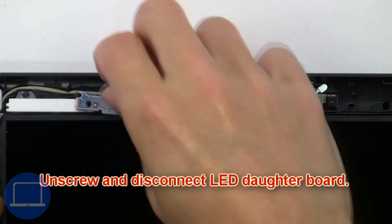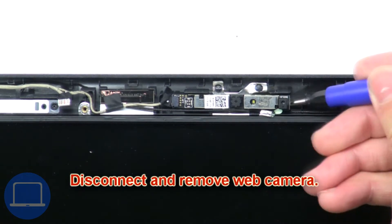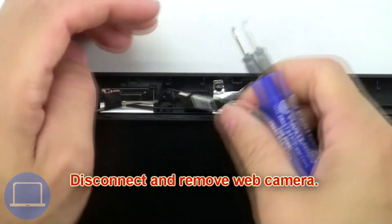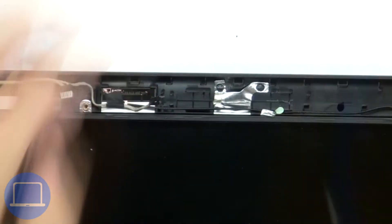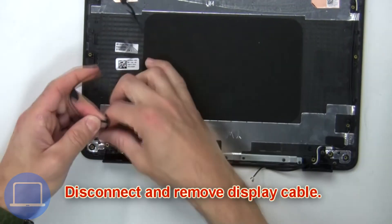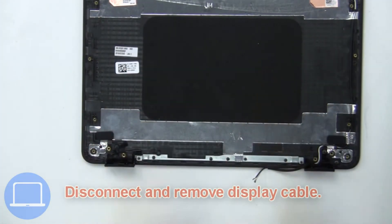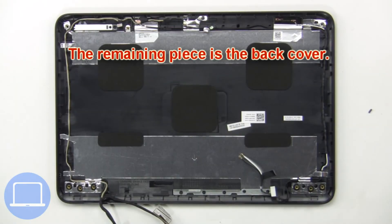Then unscrew and disconnect the LED daughter board. Now disconnect and remove the web camera. Then disconnect and remove the display cable. The remaining piece is the back cover.